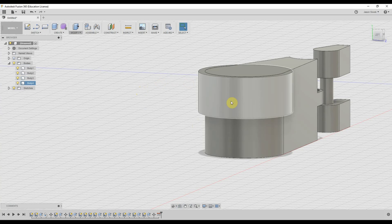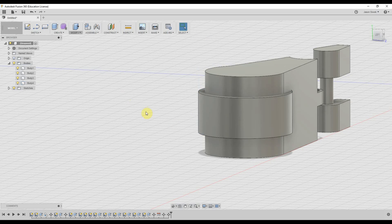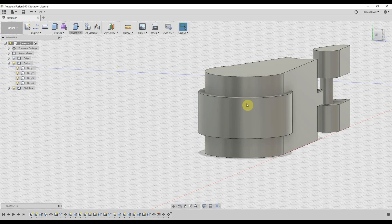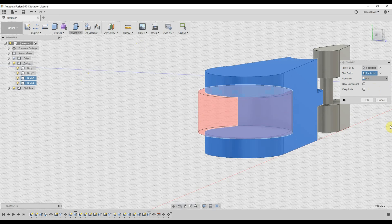What we'll notice is the alignment automatically justifies to the top because we selected the top plane. To adjust that, we move the outer rim object and subtract three millimeters. Now with those two shapes in place, we're going to subtract this shape from that shape to make the nice cutout we need. We come up to Modify, go to Combine, and under Operation select Cut. We select the object we want to keep first — the outer piece — then click the inner ring and hit OK.